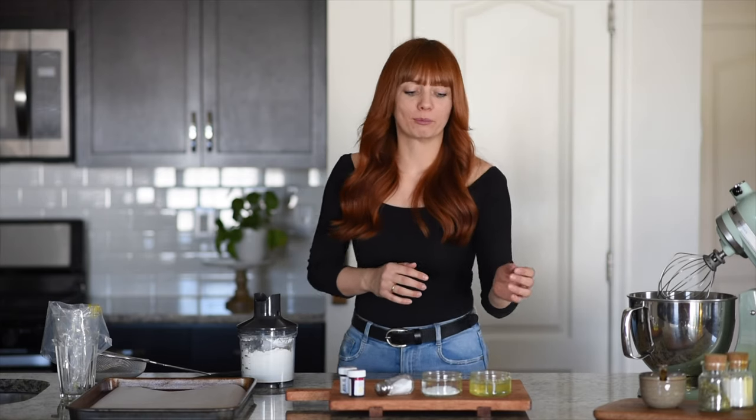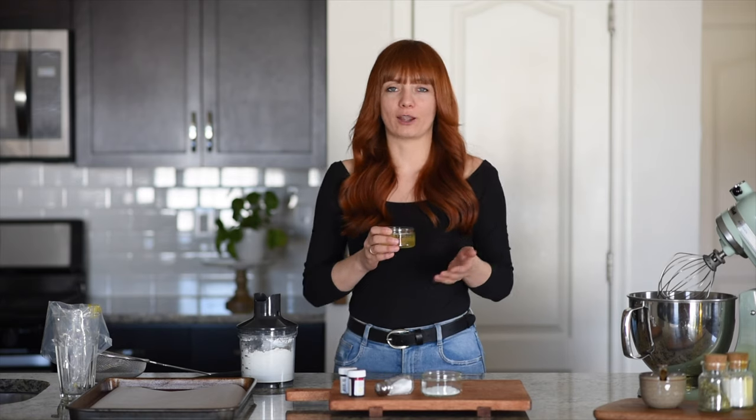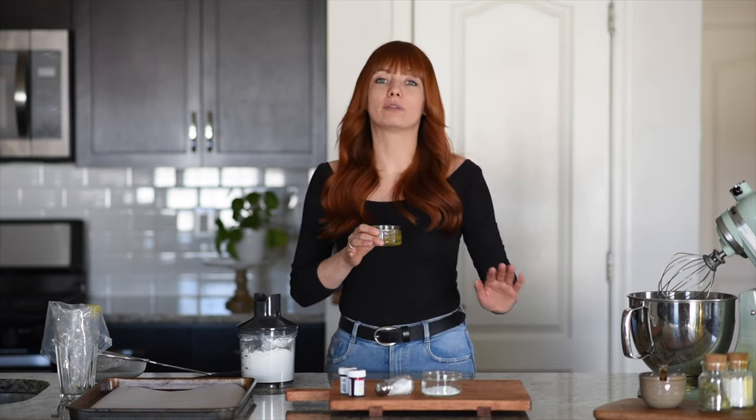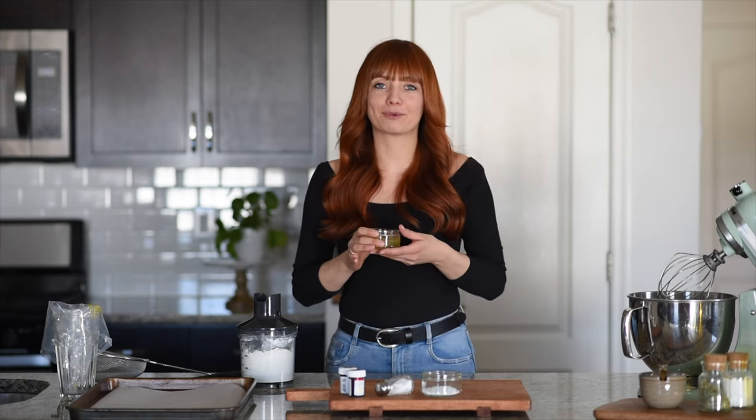Let's start making our meringue. For that we are going to need 72 grams of aged egg whites, which basically means you separate the eggs three to five days in advance, place them in the fridge covered with a paper towel on top, and then when you're ready to make your macarons, take them out of the fridge, place them on the countertop, and leave them there for at least four hours. Now let's go ahead and make the meringue.